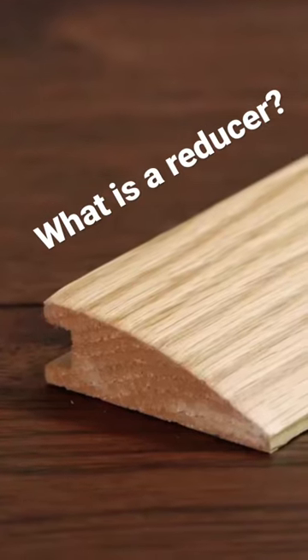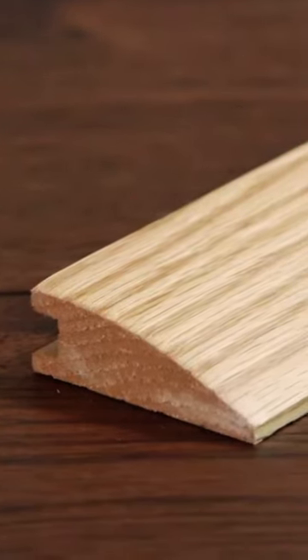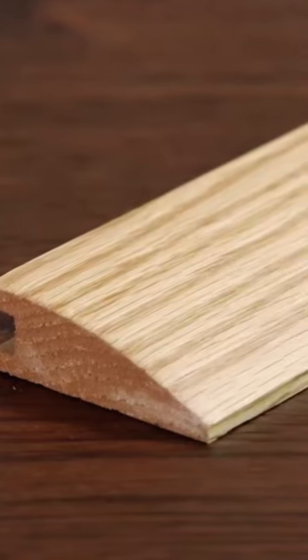Reducer molding transitions from hard surface floors to surfaces at lower heights such as vinyl, tile, or glued down carpet.